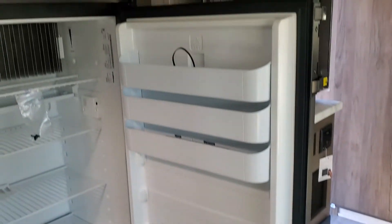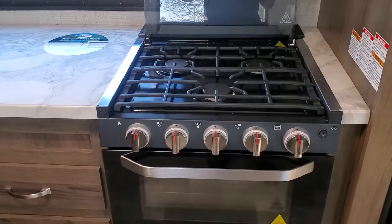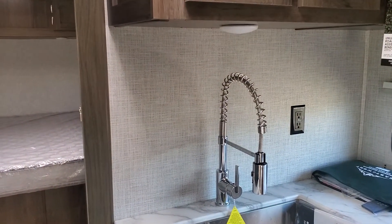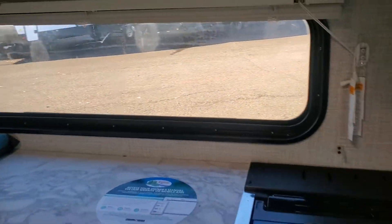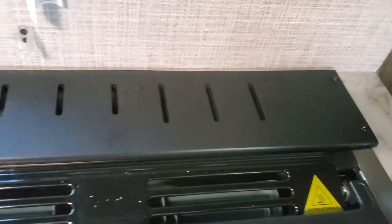An 8 cubic foot refrigerator-freezer combo — very nice. And then a three-burner gas cooktop, a small oven, and a 600-watt microwave just like you have at your house. Solid surface countertops with a nice spray-style nozzle for the big deep farm sink, and a backsplash down here. This area gives you some additional prep space, and there is a built-in place to put your knives for your cutlery.